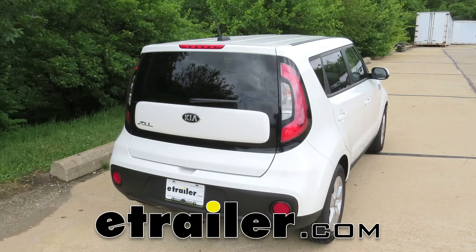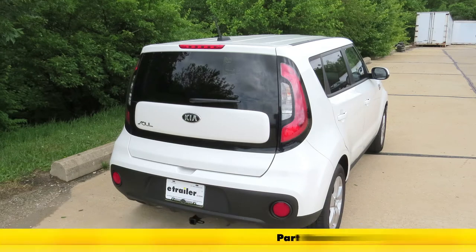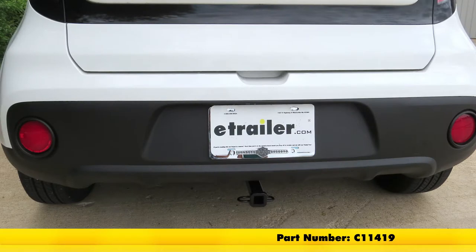Today on our 2017 Kia Soul, we're going to be taking a look at and showing you how to install the Curt Class 1 Custom Fit Trailer Hitch Receiver, part number C11419.